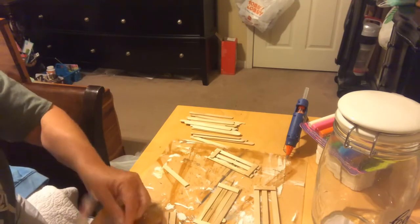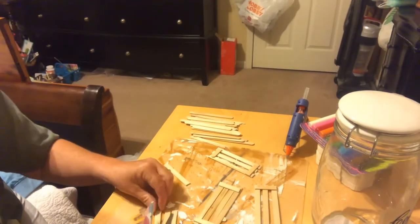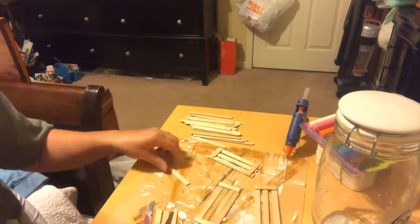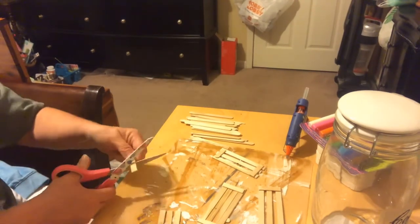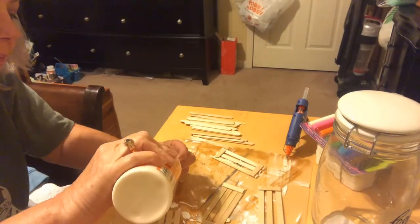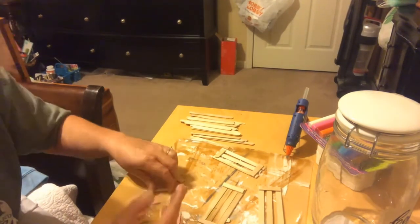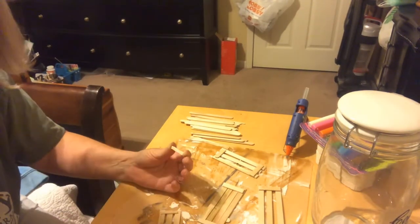Now I'm using popsicle sticks to create a very rustic crate. It was uneven, but it's okay — I think it turned out great. I cut the popsicle sticks down, use wood glue, and then go in with hot glue when putting it together to give it more stability.